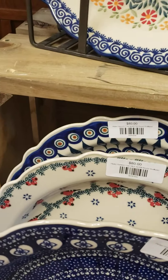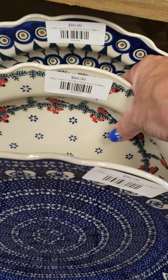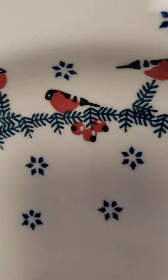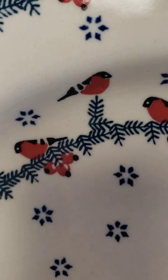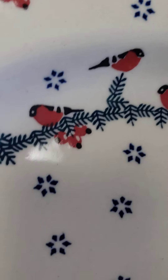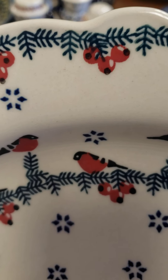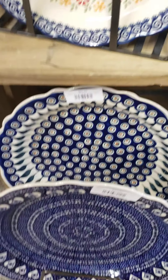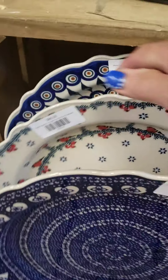$80. The bird one — kind of holiday, I suppose. It's green with kind of pine needle stuff, and the little stars are blue. Pretty little red berries and red birds. And then the classic peacock. So those are all $80.